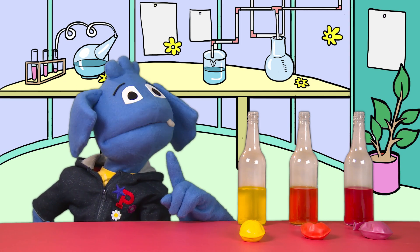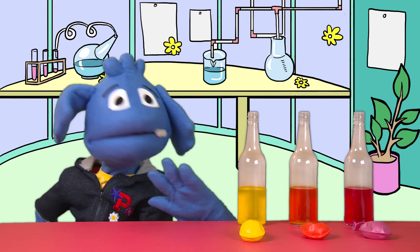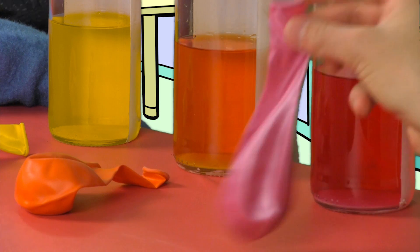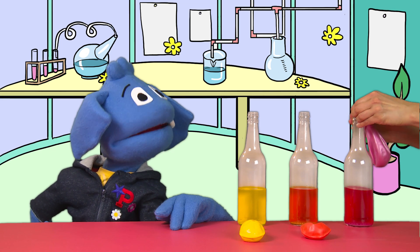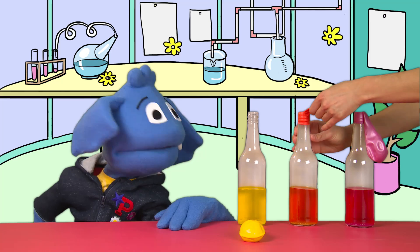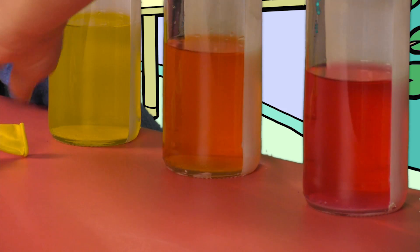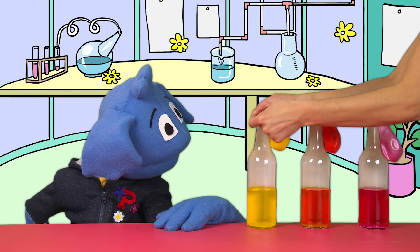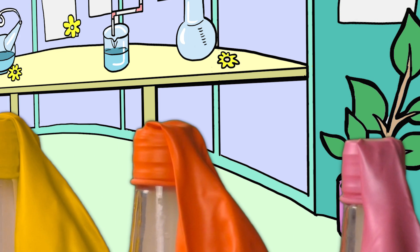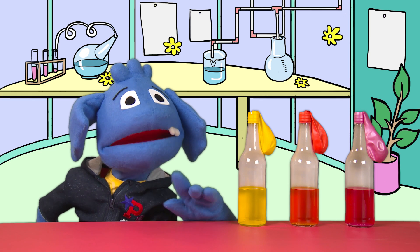The next step: we put the three balloons over the three different bottles. But you have to be careful not to drop any baking powder into any of the bottles just yet. You ready, Helping Hands? Let's do this. Pink balloon over the pink bottle. See how Helping Hands is being super careful not to drop any of the baking powder into the bottle just yet. I think that looks pretty secure. Orange balloon on the orange bottle. And the last balloon is going on the last bottle — both yellow. Be super careful, make sure it's on properly. Has Helping Hands done a great job — you've got the three balloons on top of the three bottles, nice and secure, and no baking powder has been spilled into the vinegar yet.